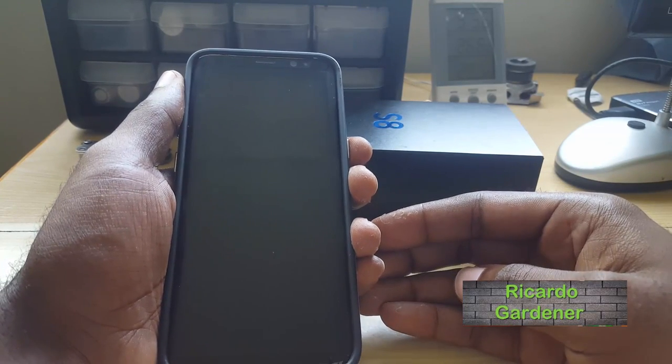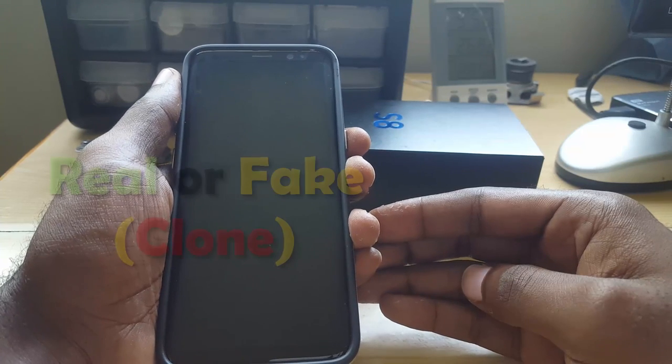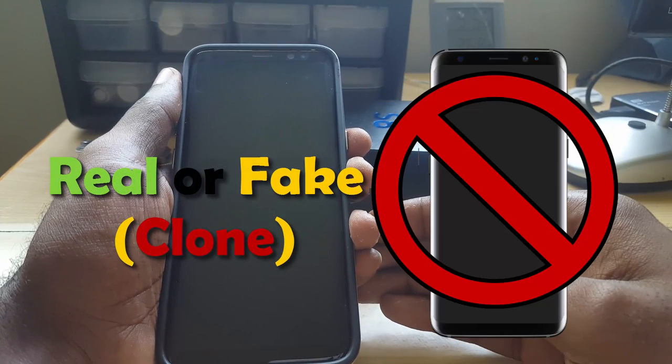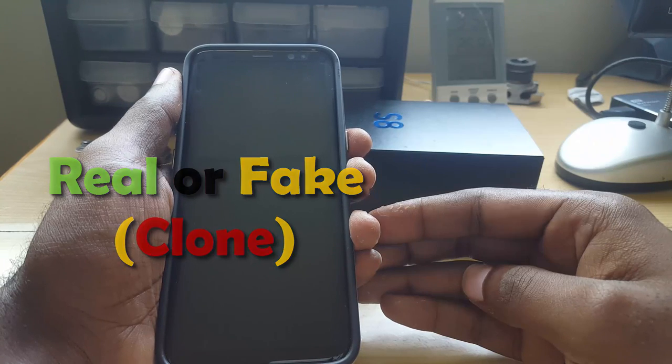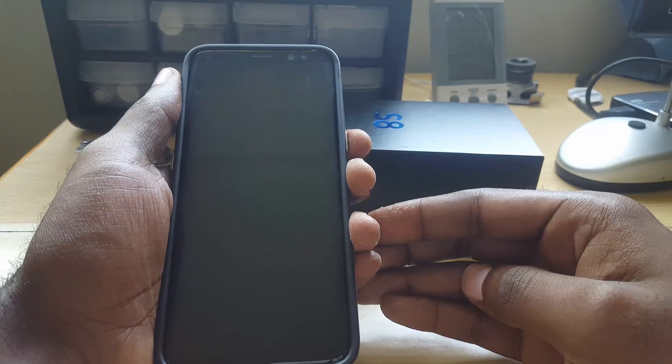Hey guys, this is Ricardo and welcome to another Blog Tech Tips. For today, I'm going to answer the question: is your Samsung Galaxy S8 or S8 Plus a fake? There is a chance it could be a fake, so I'm going to show you what to look out for in order to figure out if your device is fake or not. Stay tuned.